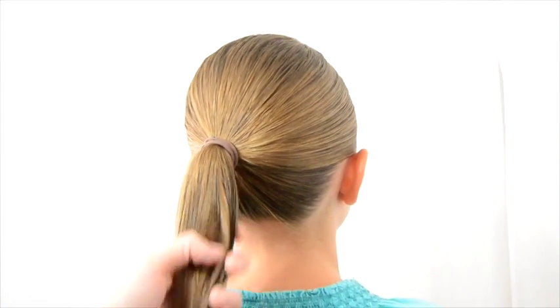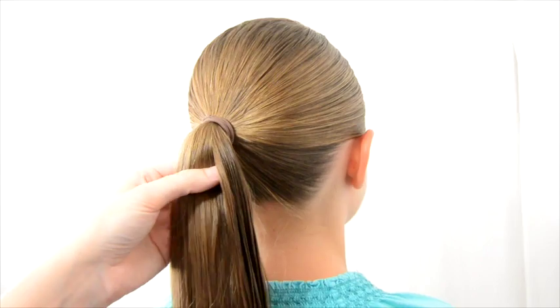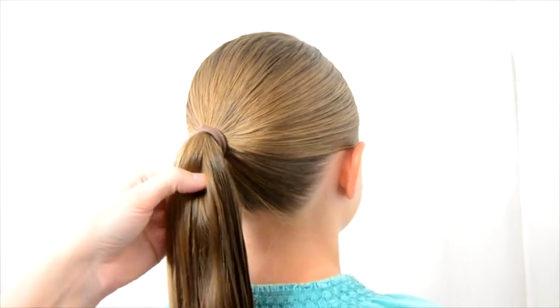Hey guys, it's Becky from Babes in Hairland. Today we wanted to show you how to do a four strand ladder braid.